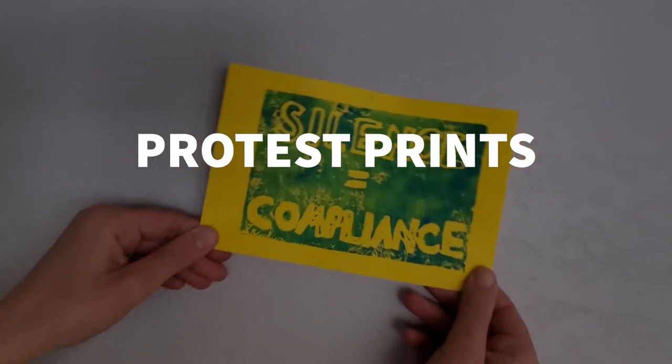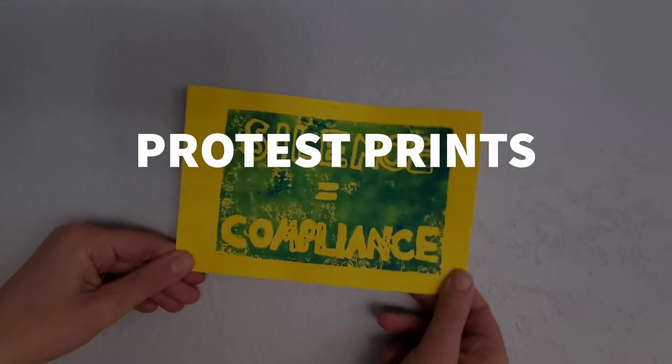Welcome to Protest Prints. This is your opportunity to get your word out.